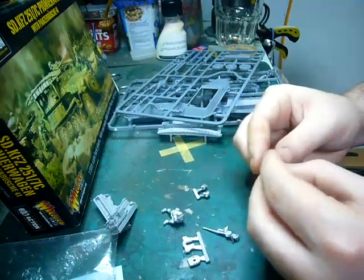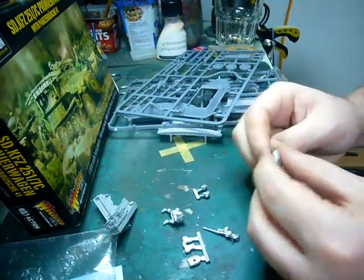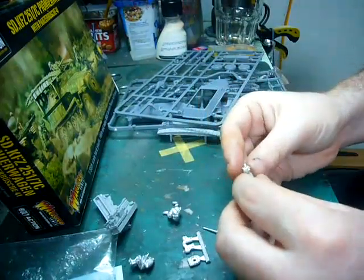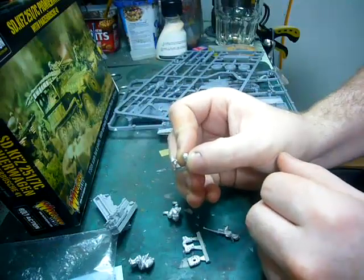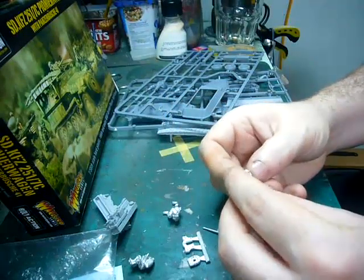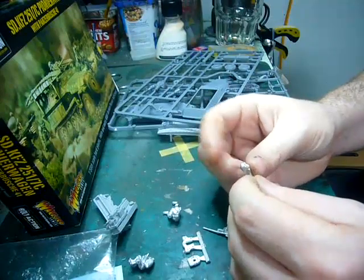The second guy is carrying the small-calibre ammunition for the squeeze bore — pretty nice. You have two heads: one with a peaked cap or Schirmmütze, and the other guy has a standard Stahlhelm with those super dust goggles.